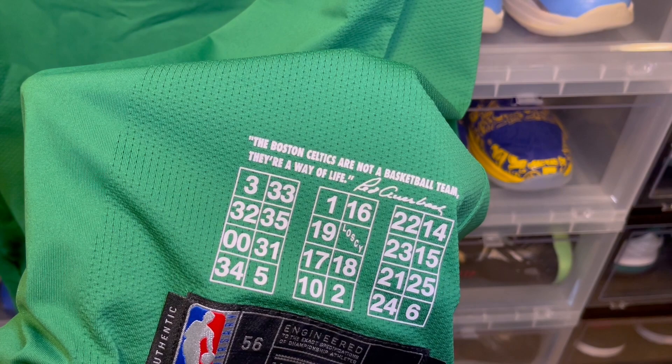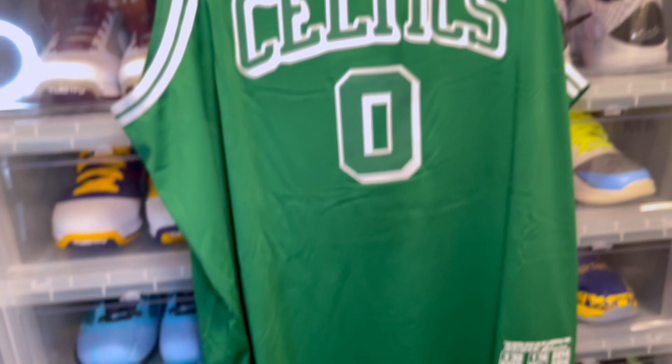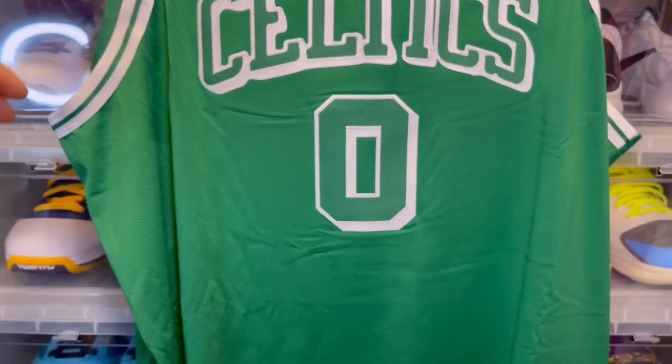The back quote reads: "The Boston Celtics are not a basketball team. They're a way of life." That part didn't necessarily draw me to getting this jersey over the statement jersey, but city edition jerseys in general are just a little bit more sought after because they are a limited run for the most part. After this year they're not going to be making these jerseys, unless you're the Jazz and the Suns.